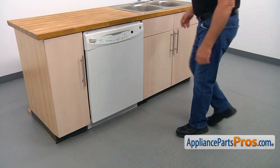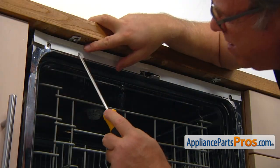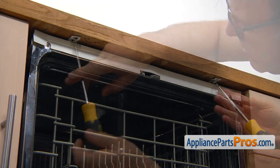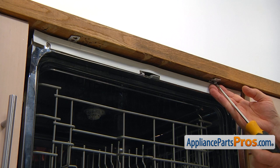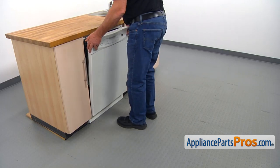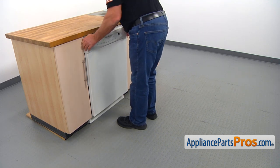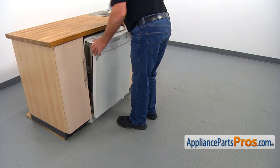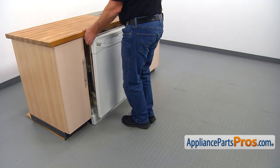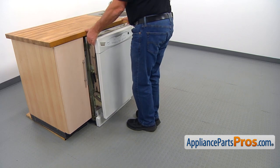To get to the part we need to open the door. I'm going to remove two Phillips screws that are securing the dishwasher to the countertop. Then I'm going to close the door and pull out the dishwasher approximately eight to ten inches out.